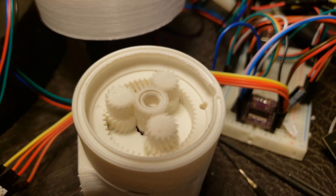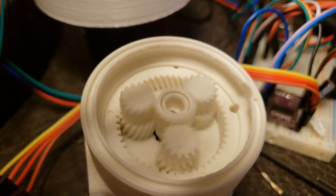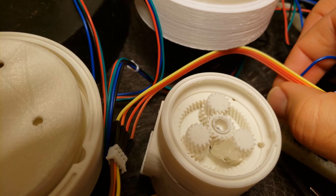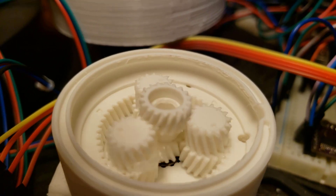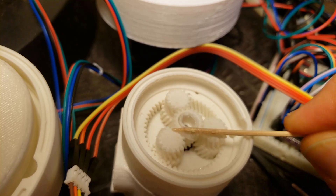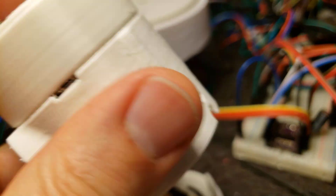I found this one went together pretty easily, maybe because I was getting better at printing these and dialing in my printer settings. I printed at 235°C because I really wanted the filament to flow well. I was using Amazon Basics PLA, which I like at that higher 235°C temperature. My Hatchbox PLA I like as well, but it's a little softer and I can print that at a much lower temperature like 200°C.